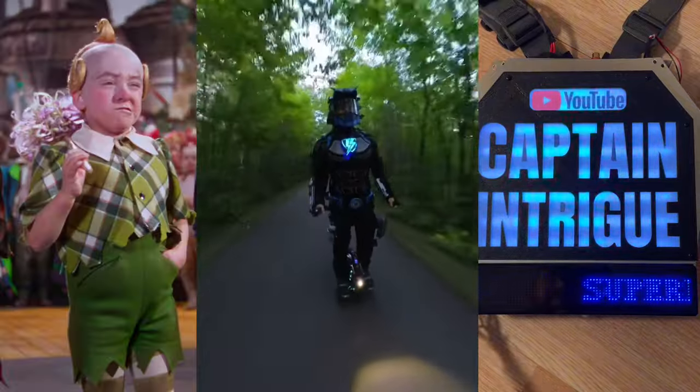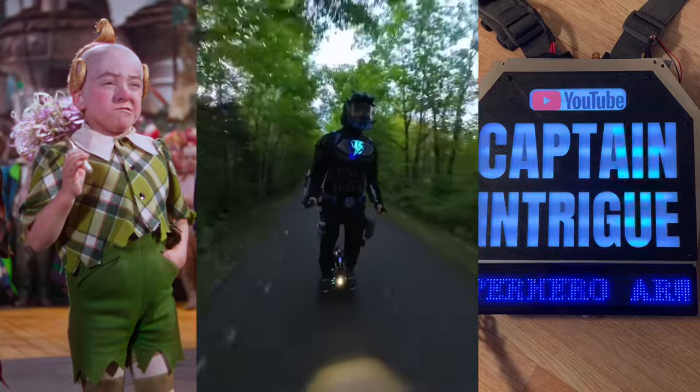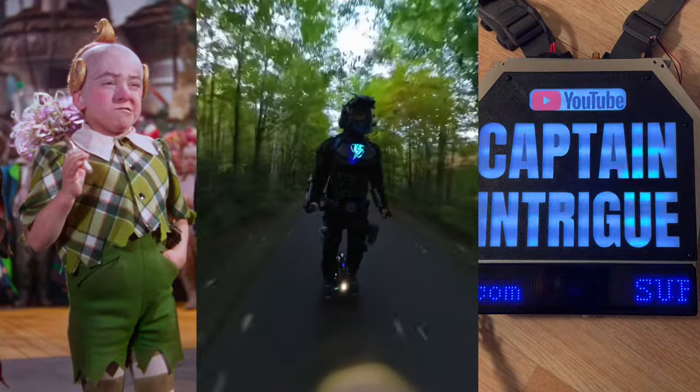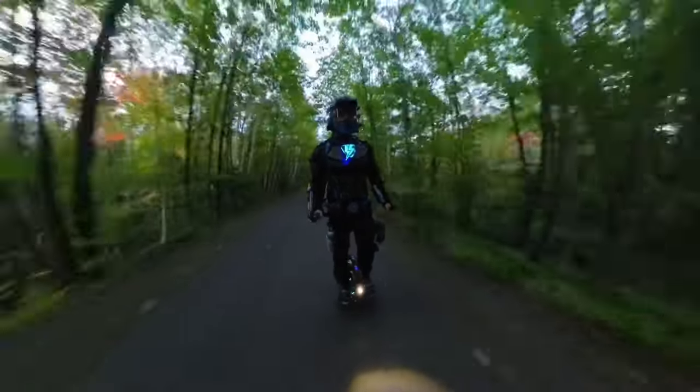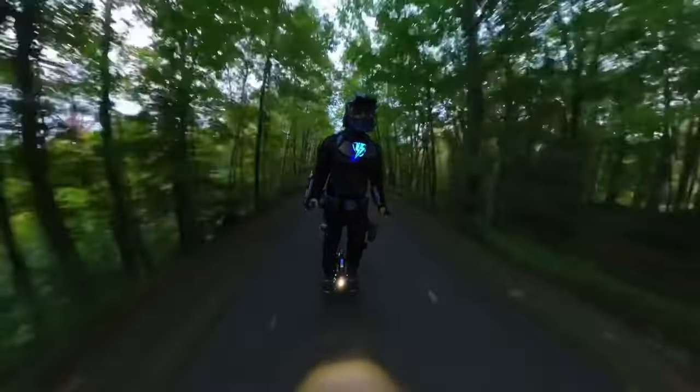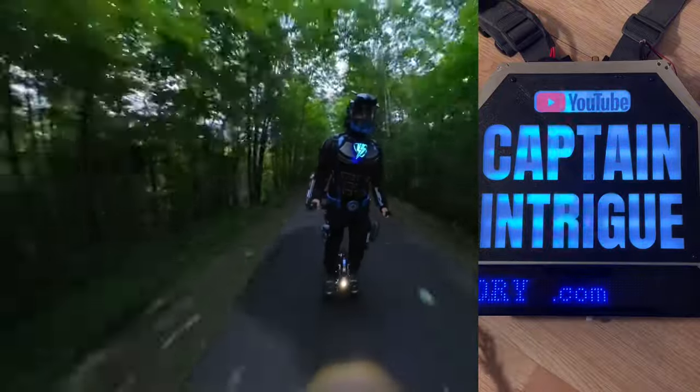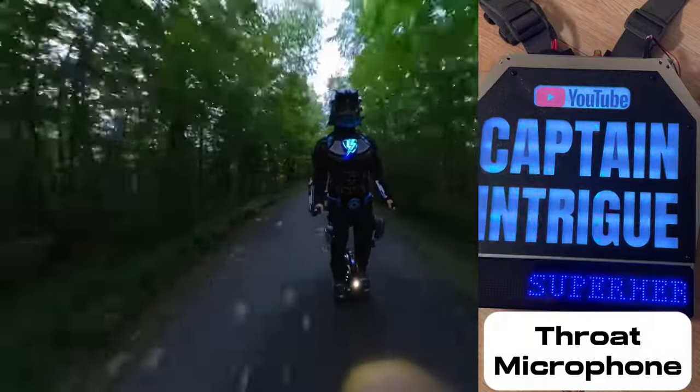Here's a comparison between the electret microphone and the throat microphone. "I find your lack of faith disturbing." [throat mic] "I find your lack of faith disturbing."